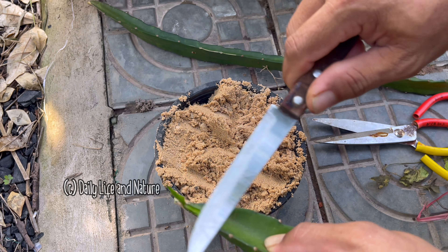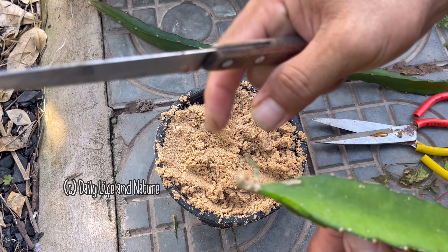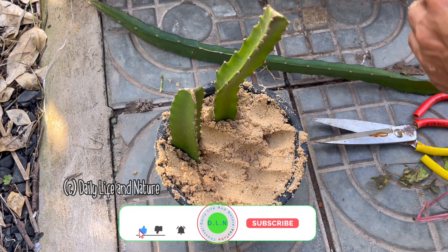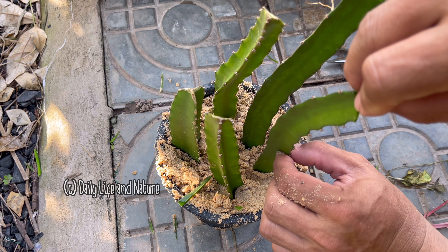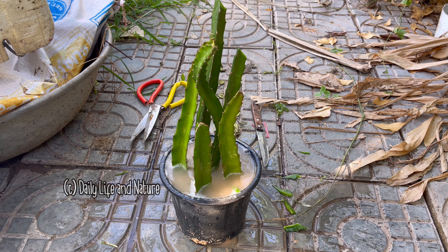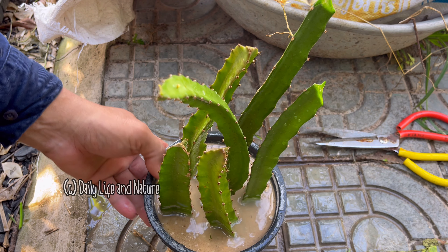I add construction sand to the small pot. I start to cut the dragon fruit branch — this is the dragon fruit clan. After cutting, I will cut the bark of the dragon fruit. During cutting, you must be careful because the needles of the dragon fruit are very sharp. I then insert the cutting into the sand.